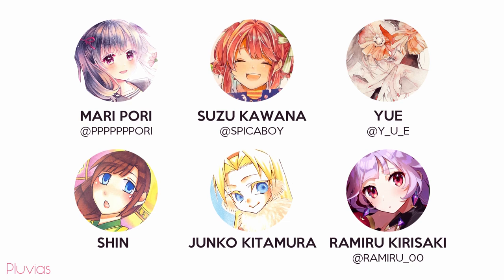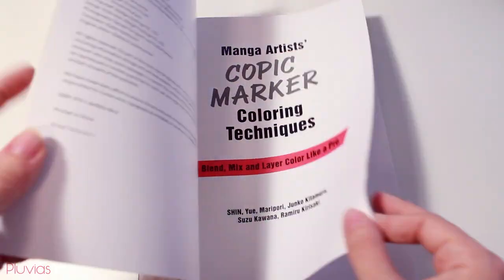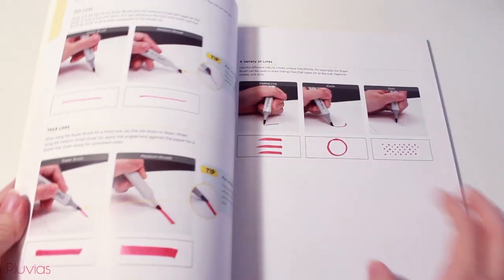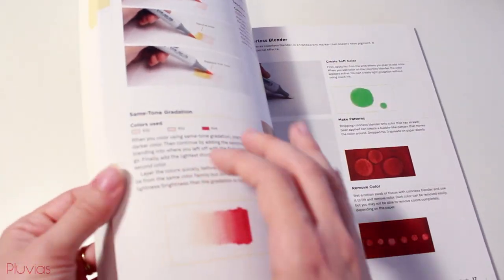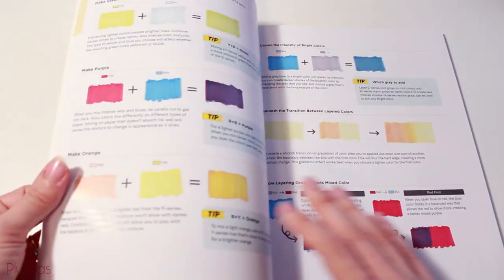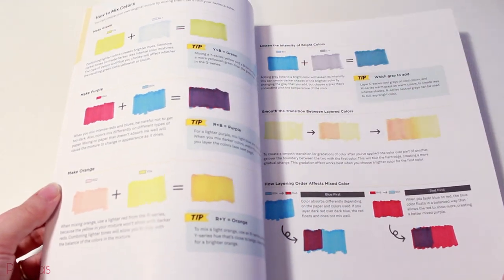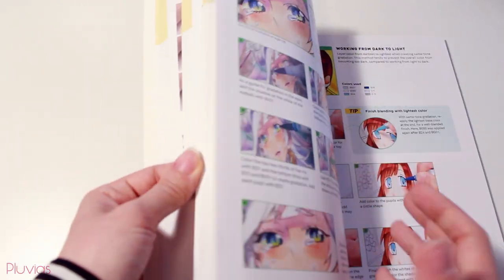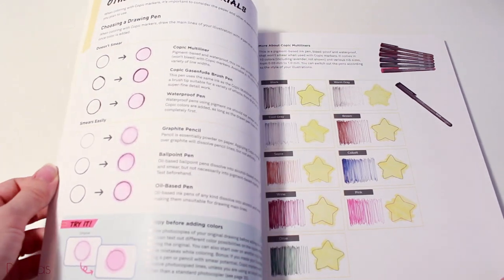This book was originally done as a collaboration of six Japanese Copic marker artists. It's divided into four chapters. The first chapter is about basic coloring methods — it starts with the very basics of how to use Copic markers, how to apply colors, mix colors, make gradations, as well as tips and tricks for producing different results. It also covers complementary tools and selecting proper paper for Copic marker illustrations.